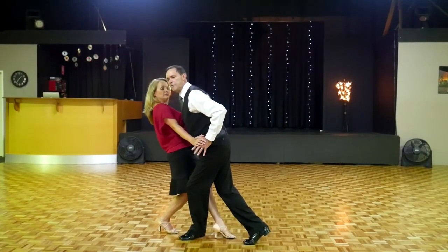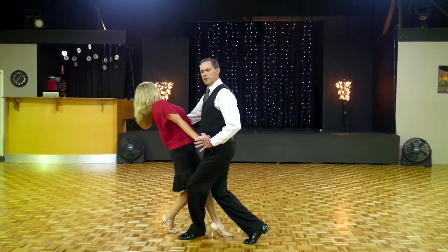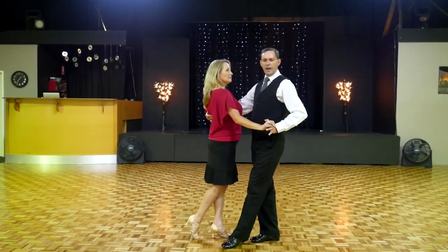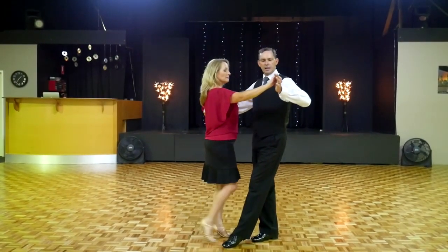I haven't leaned my weight forward. I've kept the weight in the middle, and then you recover your weight back from your left foot to your right foot to recover. And then lifting up your left arm, and with your right hand, sending the lady on her way.